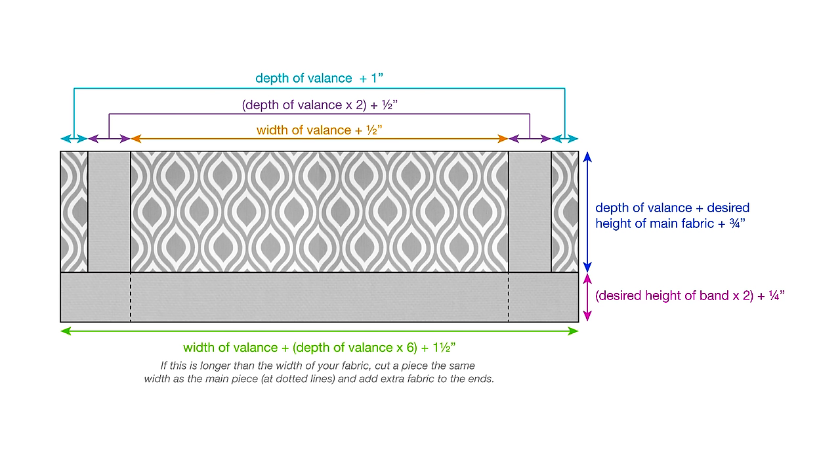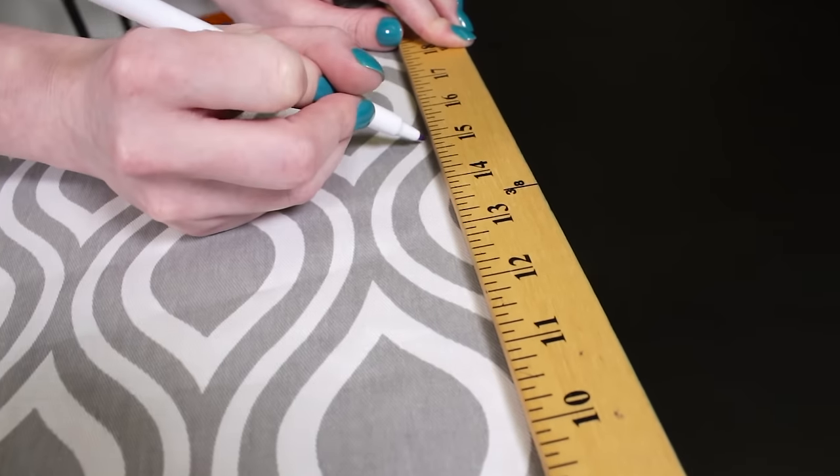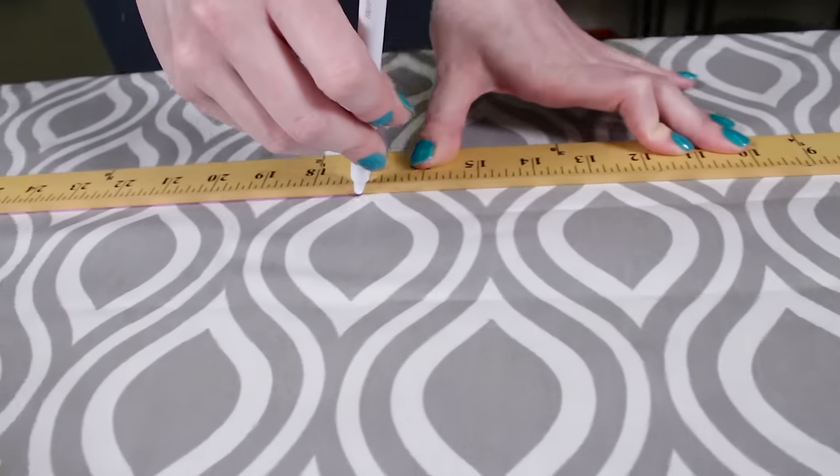Use this diagram to calculate the measurements for your valance. Cut your piece of wood to the width you want your valance to be. Generally 2½ to 3½ inches is a good depth for a valance, so a 3½ inch wide 2 by 4 is a good option. My valance when finished will be 48 inches wide, 2½ inches deep, and a foot tall plus a 3 inch band.